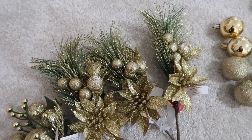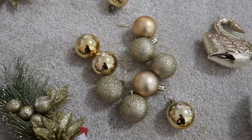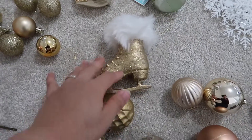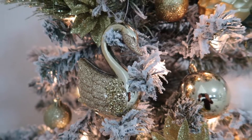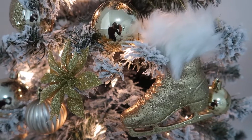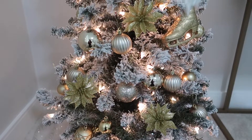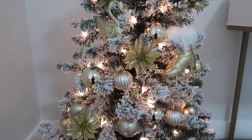For my main master bedroom, my color theme is gold. I got these decorations from Dollar Tree, Dollarama, and Walmart. I love these ice skating ornaments — it's really budget friendly. I bought some picks, some ornaments, and used some of my old ornaments as well. It's a small flocked Christmas tree that I put on my office desk in my bedroom — I really love it.